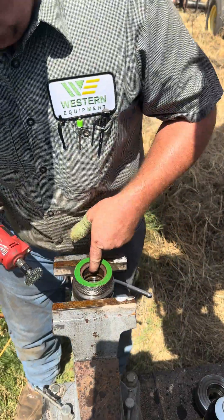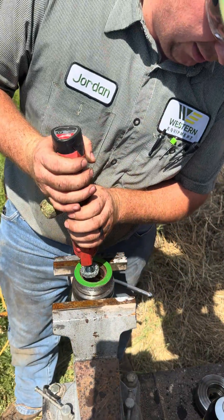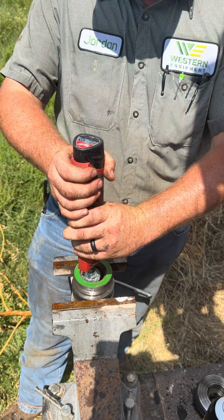We're going to clean all the rust out of here too before we put our new seals in. If there's any kind of rust buildup, the seal won't seal very good.